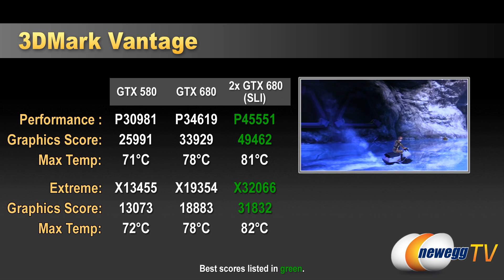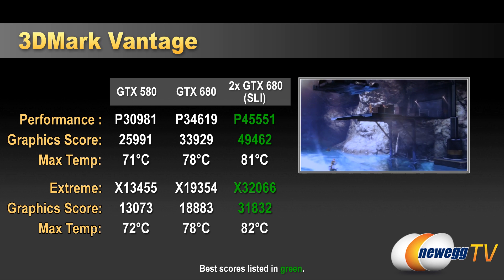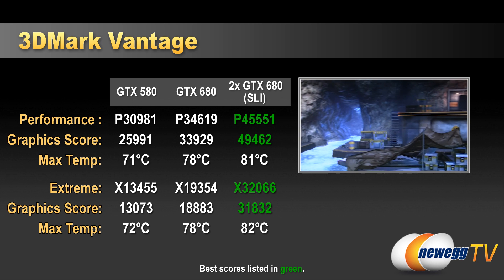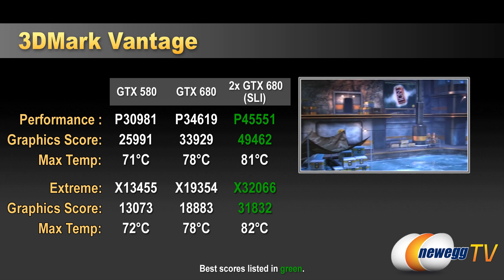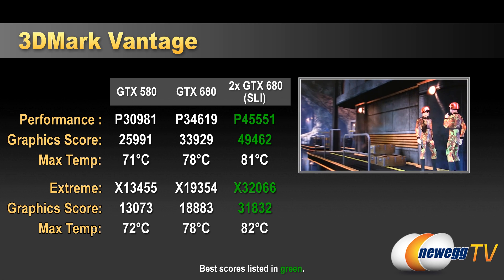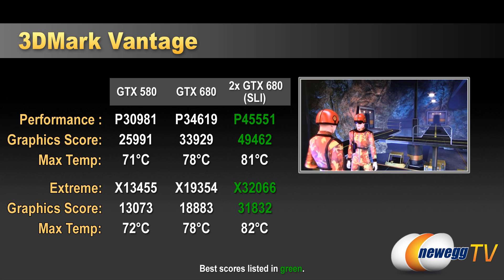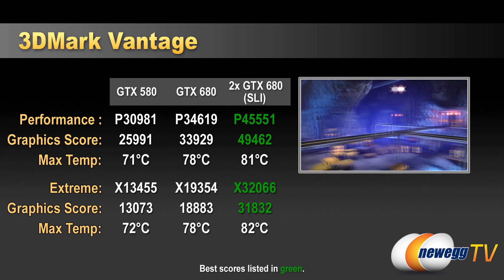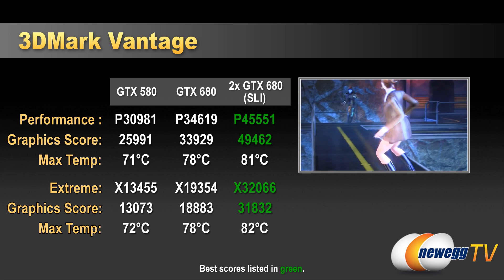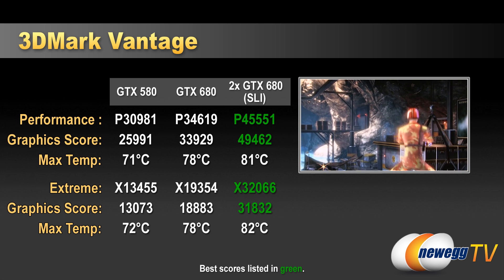Next up is 3DMark Vantage — again with the 580, 680, and dual 680. This is more of a DirectX 10 test, representative of older games. In Performance mode we hit 34,600 for the single 680, and adding the second card we hit 45,000. SLI scaling isn't quite as strong here since it can't take advantage of DX11 features. Temperatures remained well within range throughout, and the cards stayed very quiet — the fans only ramped up once or twice above 80°C, and even then they weren't significantly louder.